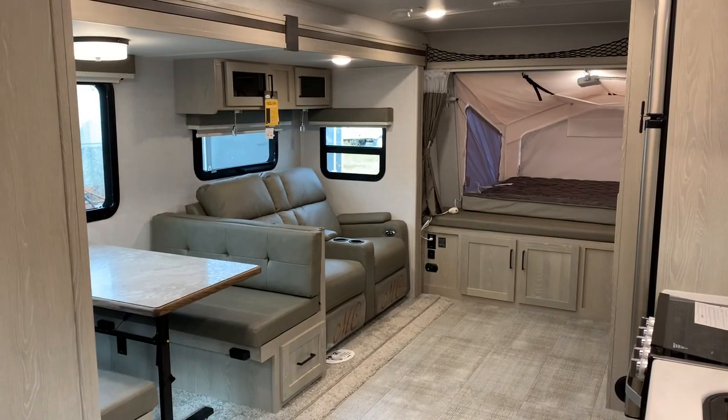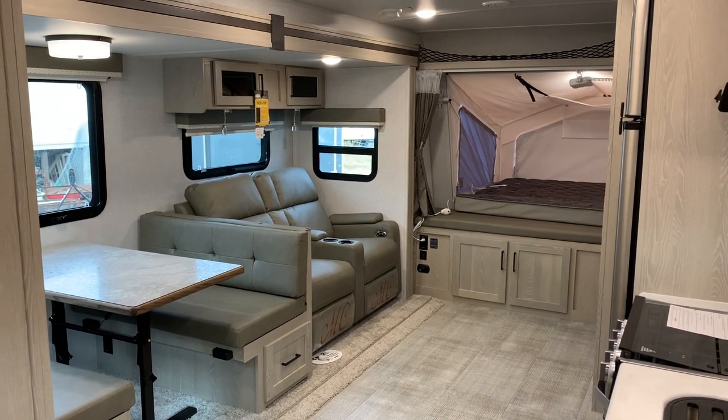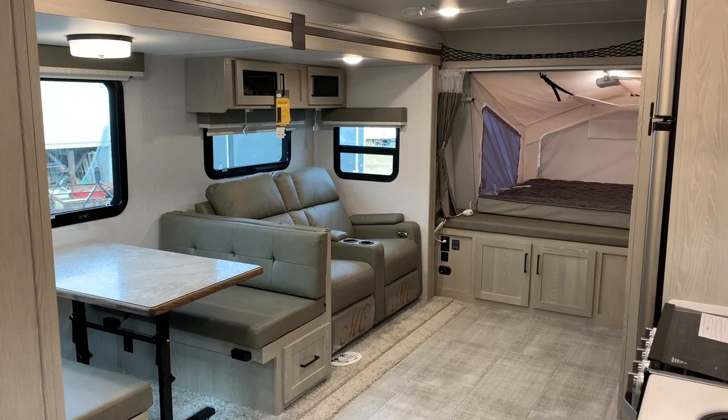You can check out this 235S Roo at Russo's RV Center in Lakeville, Massachusetts. Happy New Year and happy camping in 2021!